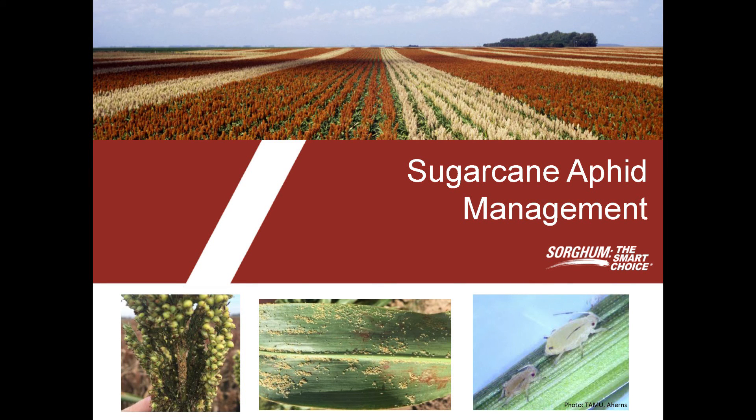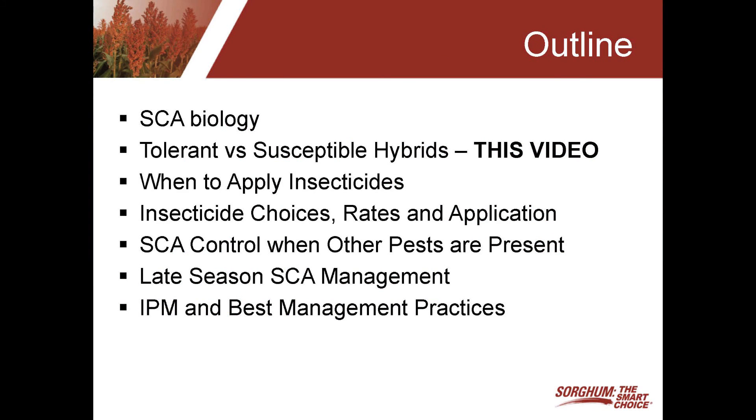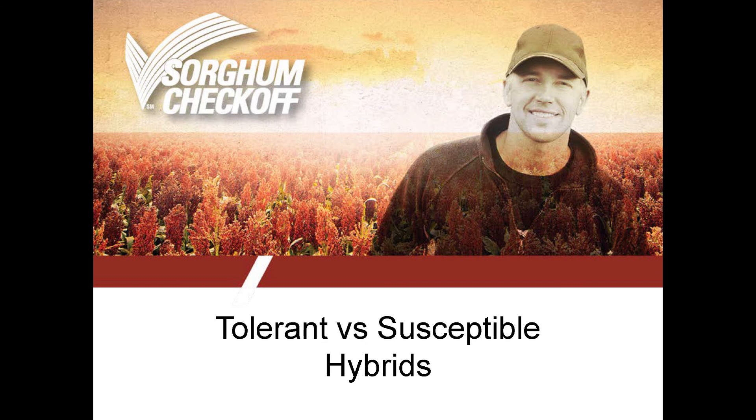Over the last two years, the United Sorghum Checkoff has put a lot of resources into sugarcane aphid management. We've funded numerous studies across the U.S. looking at sugarcane aphid. Various research topics have been covered, and we've also put together a lot of information from an educational standpoint. This is going to be a series of seven videos where we're highlighting different topics for sugarcane aphid management. This particular video will look at tolerant versus susceptible hybrids.